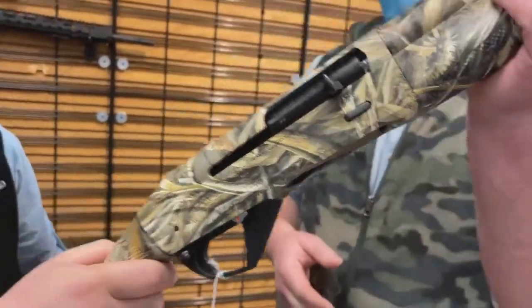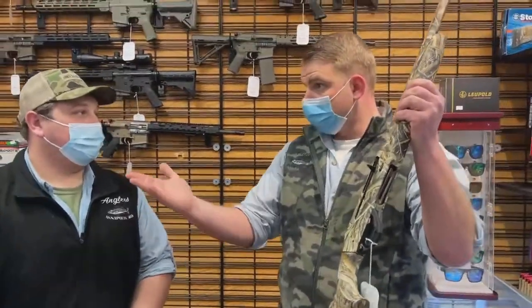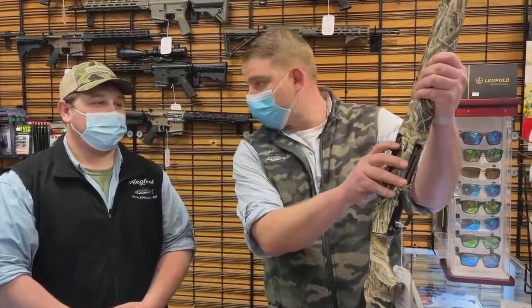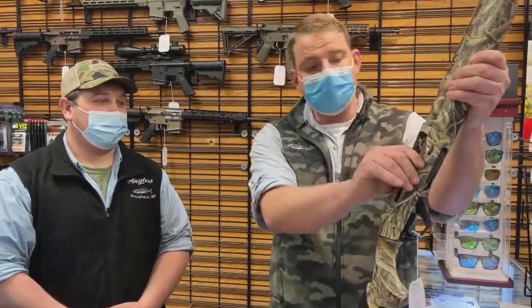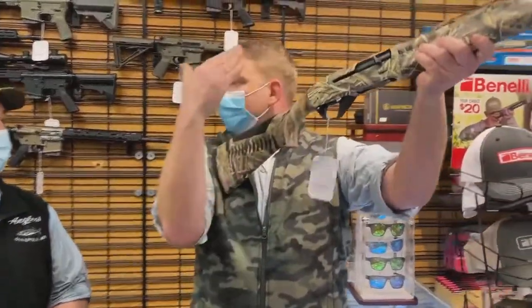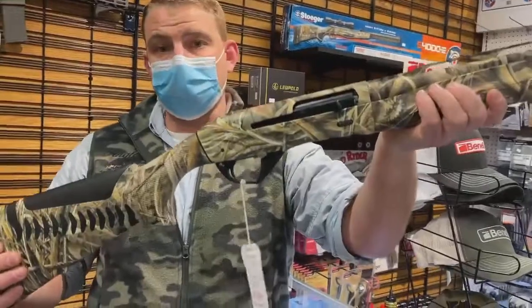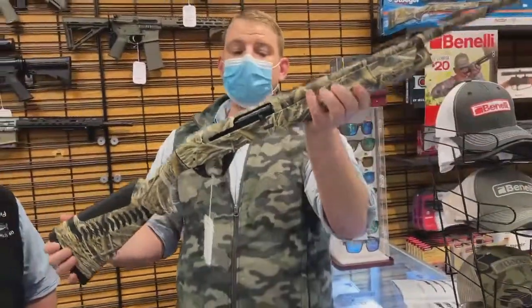It's fantastic. One thing Benelli has not brought to the 20-gauge line that they have in the 12-gauge line is the positive bolt. The positive bolt system means you cannot shortchange yourself. Those of us who have — I've done it tons of times — you load your shell, the bolt isn't closed all the way, you go up to shoot and nothing happens. So the positive bolt will actually shut itself. That has been a big big deal — that was the big deal between the newest release of the SBE3, and now for the 20 gauge that's filling in a massive hole.